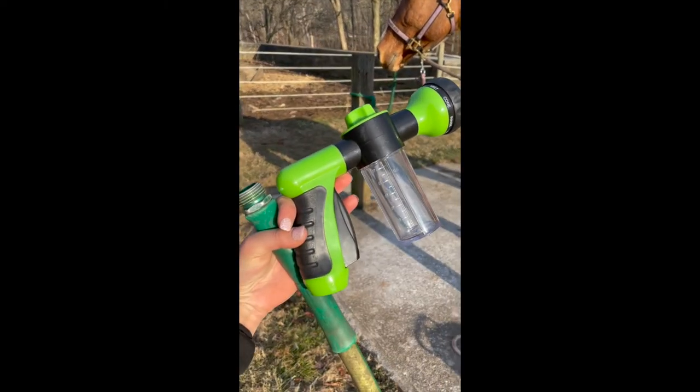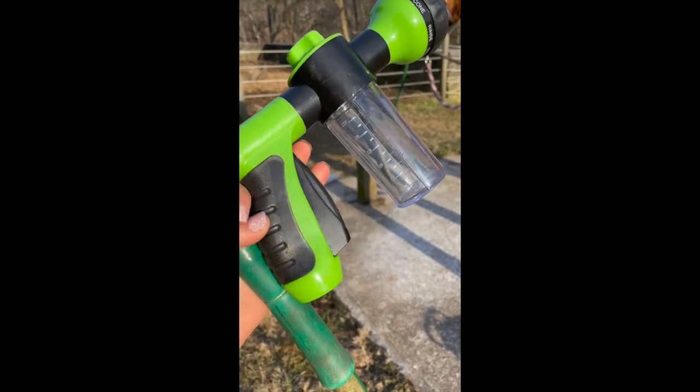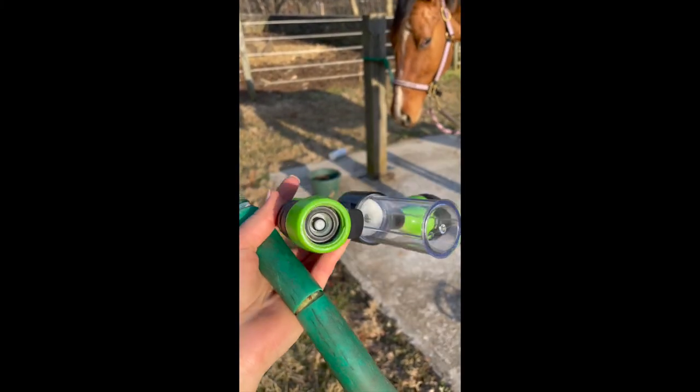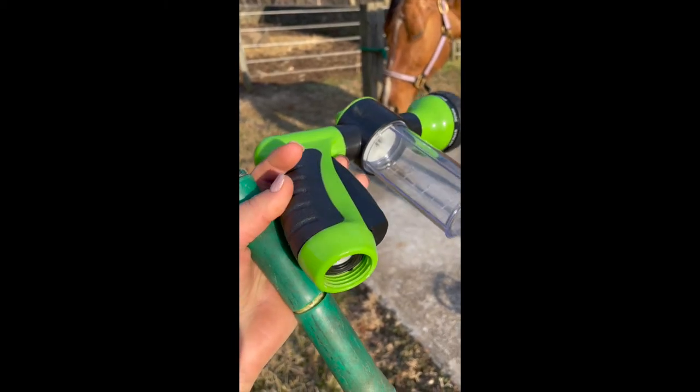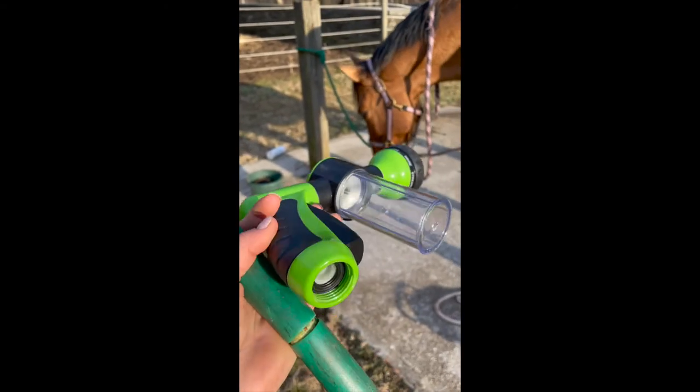We're gonna try out the PonyJet. So it comes with this little adapter on the bottom and it confused the heck out of me when I got it, but you actually unscrew it for the U.S. hoses. I guess international is a little like quick disconnect, but I was about to buy an adapter for it until I realized that you could unscrew it.